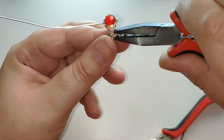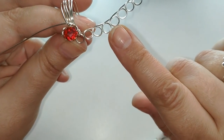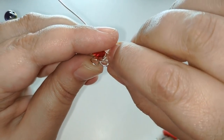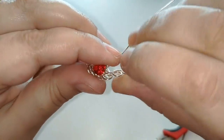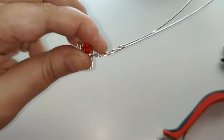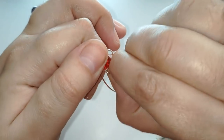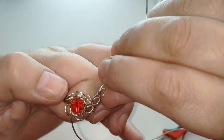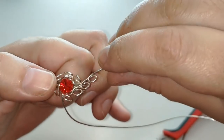Voy a ir poniendo derecho. Tenemos aquí 6, 7, 8 circulitos. Esto se iría así bordeando el abalorio. Bueno, yo creo que incluso nos sobra. 1, 2, 3, 4, 5: nos sobran dos círculos, o podemos hacer más para que tenga 4 vueltas en vez de 2.